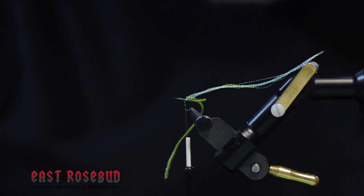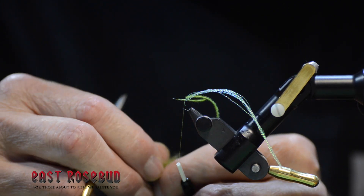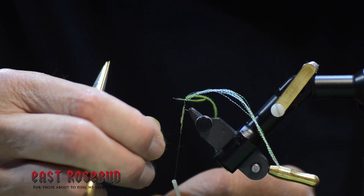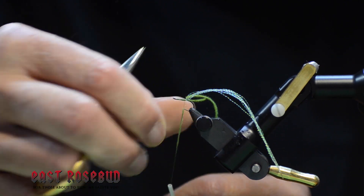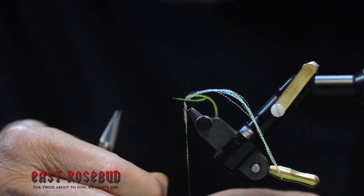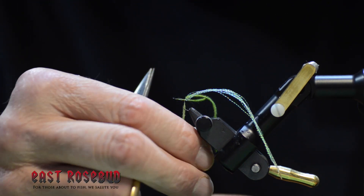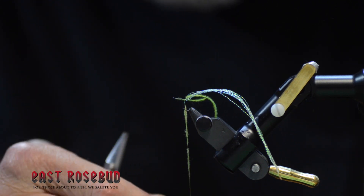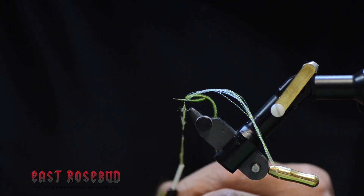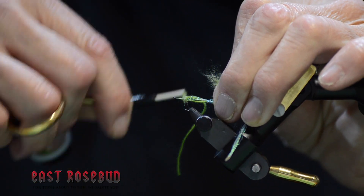Then I'm going to dub a body using a new product, Kapok dubbing from Semperfly, which I'll talk about at a different time, but it's extremely fine — the finest dubbing I've ever used for dry flies. This is a midge or a emerger, so it's going to sit right in the surface film. You can use it alone, as a dropper off an adult, or suspend a couple of them at different depths on a lake. Build up a bit of a body here and give it a taper.